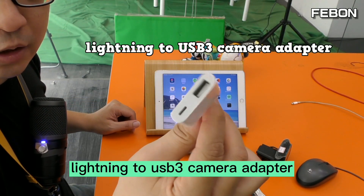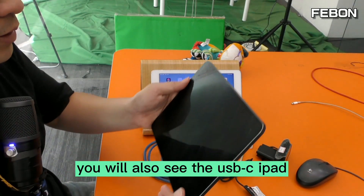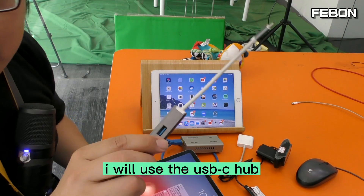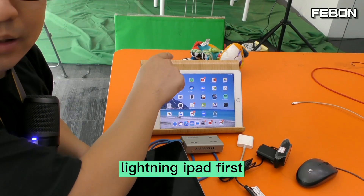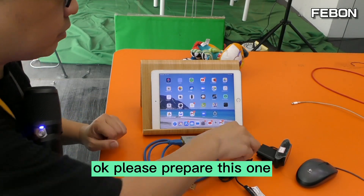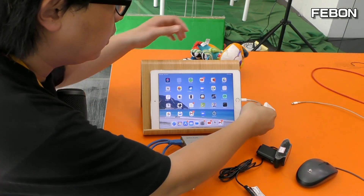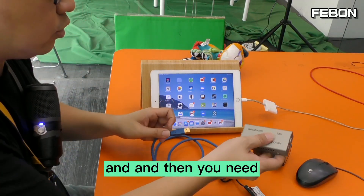I will also demonstrate with a USB-C iPad. First, let me demo the Lightning iPad. Please prepare this — the Lightning to USB 3 Camera Adapter. You can also connect power to it. Then you need to buy this — a USB webcam to iOS adapter.